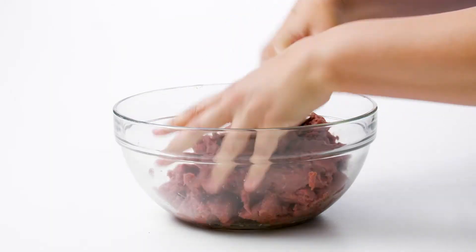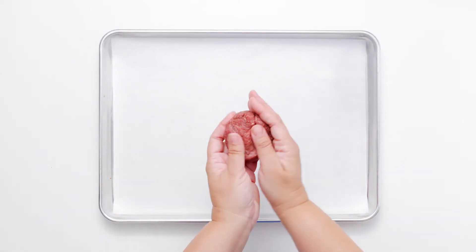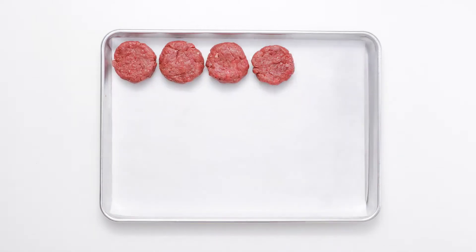Standard-sized burgers are great, but sliders give every cookout a more festive flair. Once you have the best ground beef, all you need to do is season it, shape it, and get it on the grill.